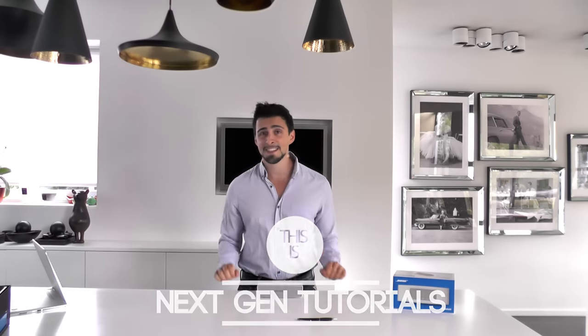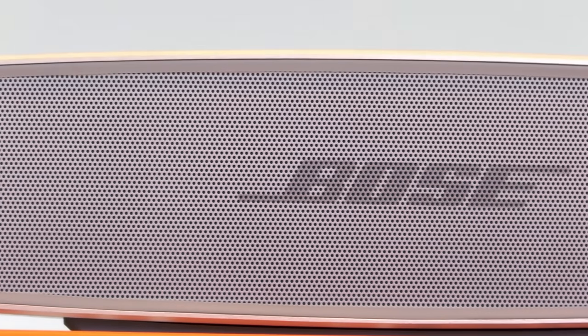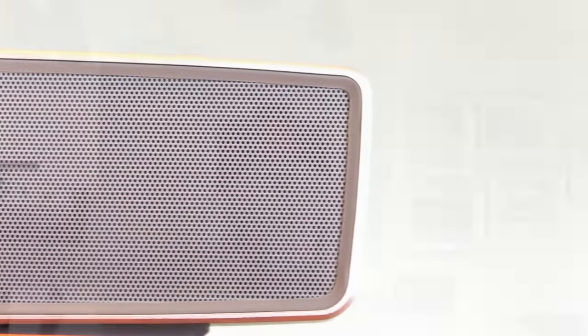What's up guys, I'm Nathan from NextGenTutorials and today we are reviewing the Bose SoundLink Mini 2. You're probably wondering what does the new SoundLink Mini have in store for us? Let's check out the features.